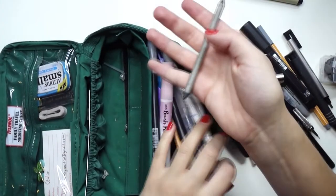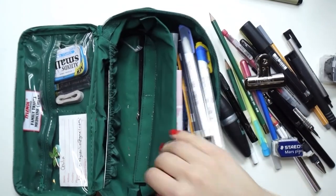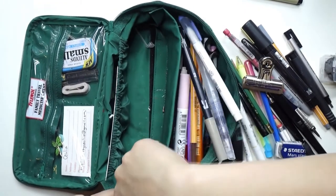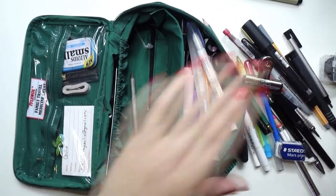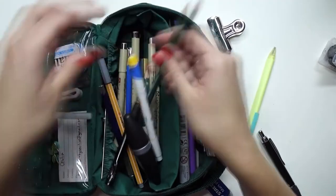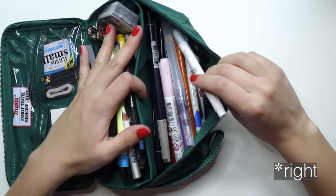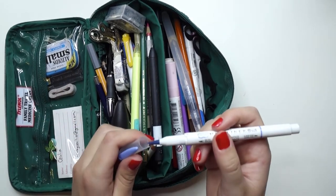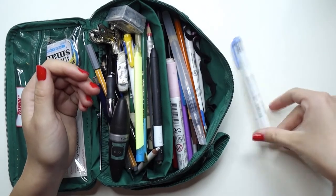I have a blending tortillion for when I'm doing a graphite drawing and need to blend. This pouch also has a velcroed divider in it to separate the two sides — I like the separation, the more compartments the better. So that's everything on the left side, which is kind of like my more frequently used supplies. Now the right side: first I have this Zebra Mildliner brush, which has a brush end and a bullet end. I really like this periwinkle color — if I'm doing a drawing and want a pop of color, that's nice.